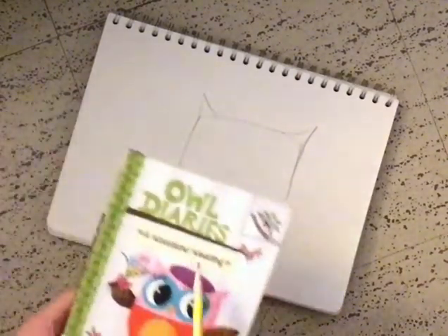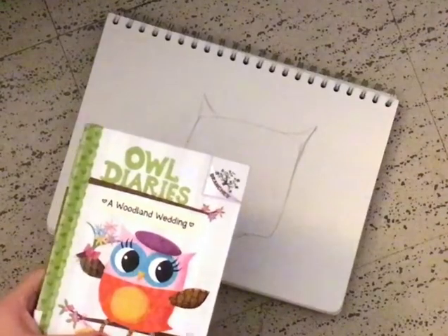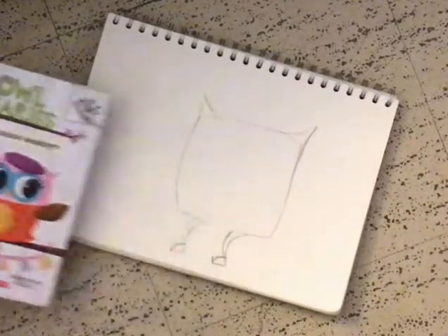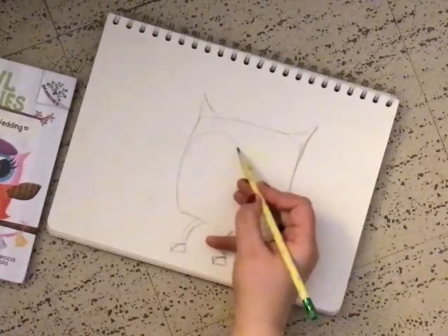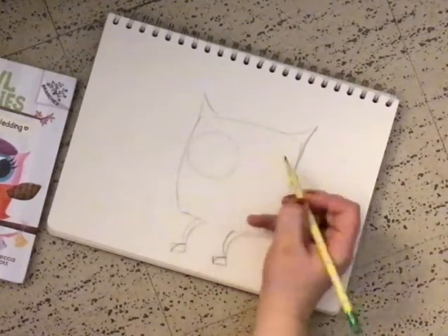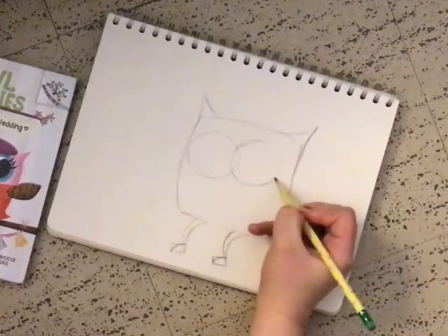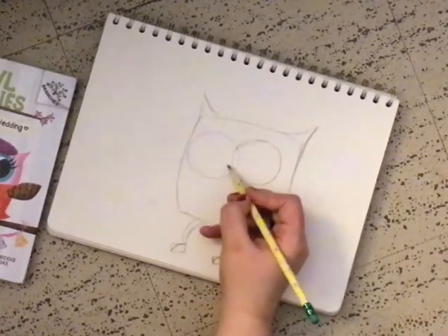Kind of like her eyes — it almost looks like she's wearing a mask, but like a circular mask. So, we're going to break down the shape and make two circles that kind of go in between each other, kind of like a Venn diagram, just near the tippy top of the head. And then another one going right here. And another triangle for the beak.